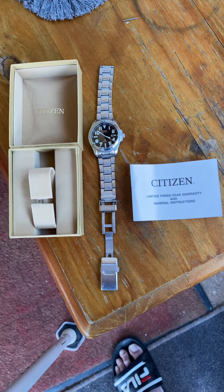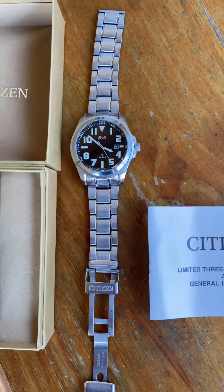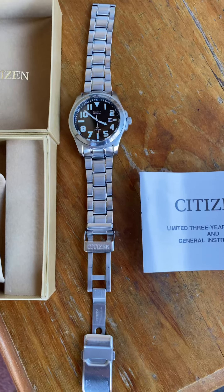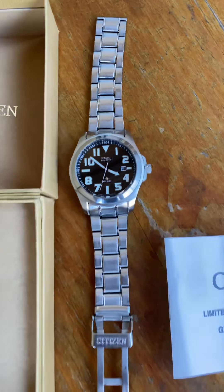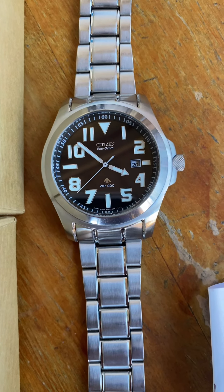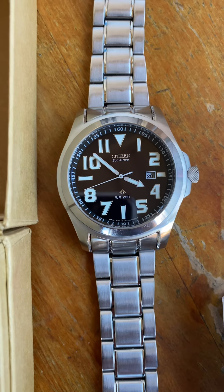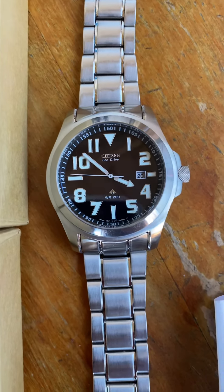I've been looking at these for quite some time and just had never found one in Australia. They come to the UK, although someone else said they're JDM — Japanese domestic market — so I'm not really sure. What I am sure of, and what I can tell you, is that the aesthetics on this watch is quite amazing. This was a deceased estate; I was really lucky to get this.